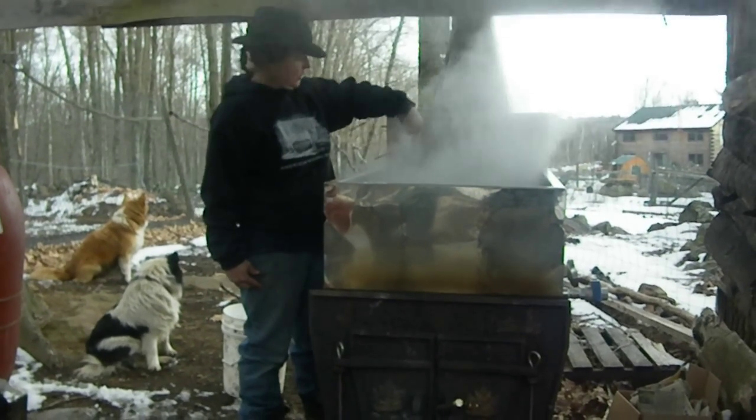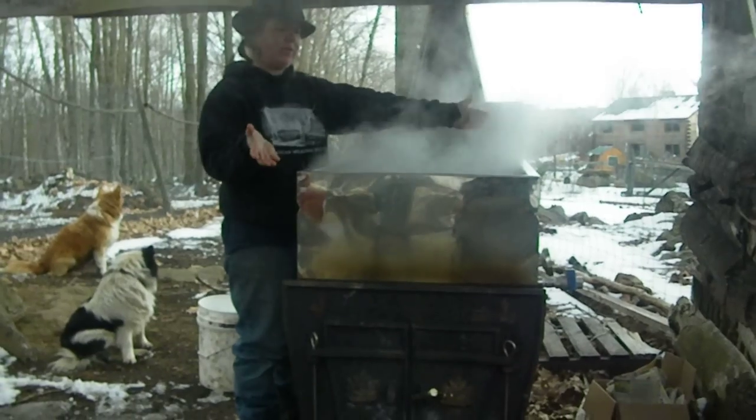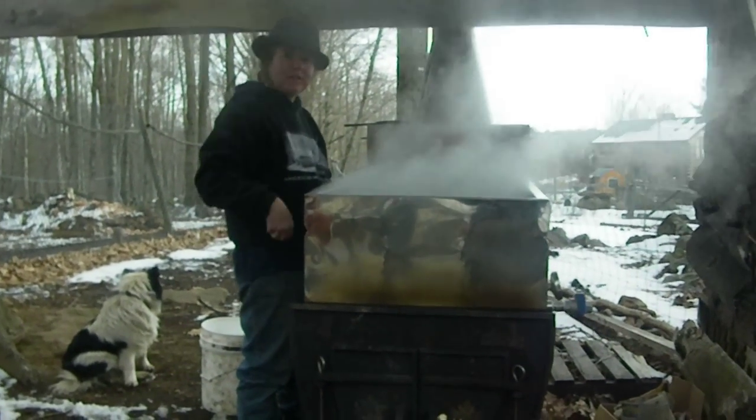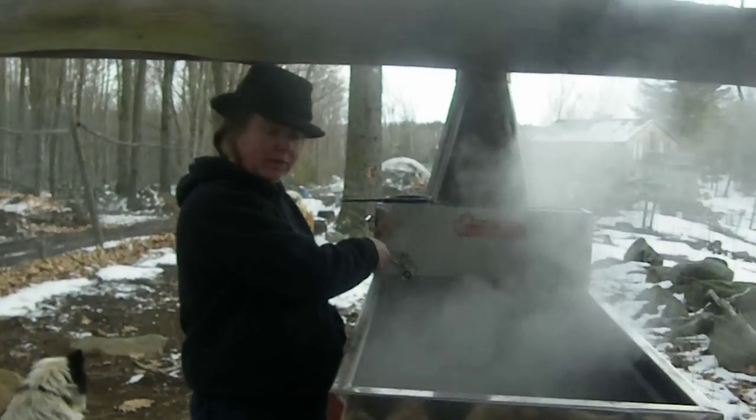Then it comes out here, so the coolest sap is on this side, but the whole thing is boiling. It's got three channels, where it comes down here, where the coolest sap goes in, and then there's an opening on this side, so it flows this way, and then it flows up this way and through here. Over here on the very end is where the hottest, most concentrated syrup actually is.